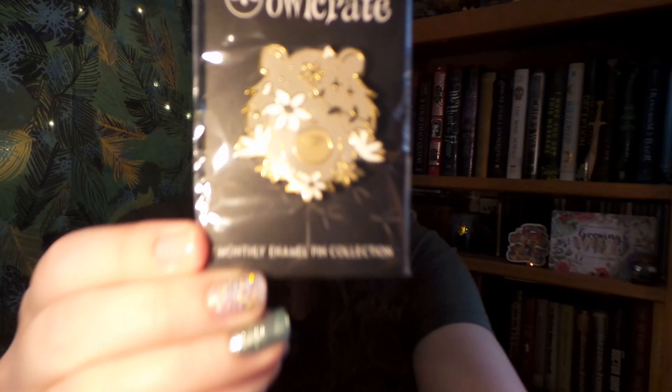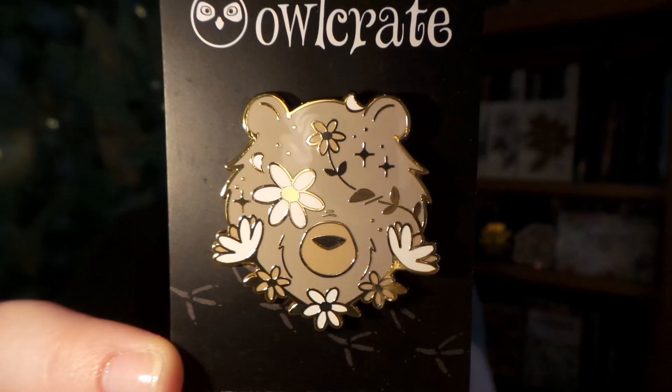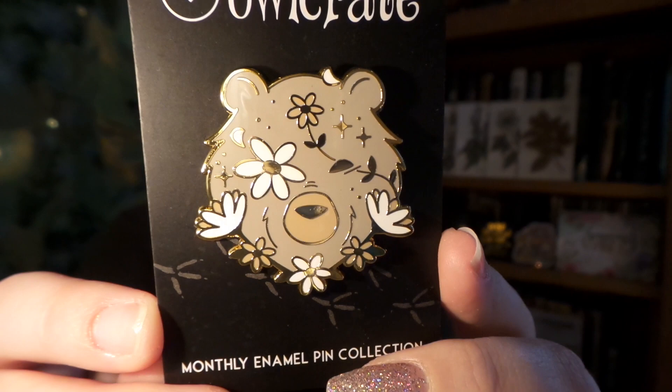The next item we have is our monthly pin. Here we have this month's pin and it is a lovely bear with daisies on it. I cannot wait to put this on my pin banner, which is getting quite full I might say.